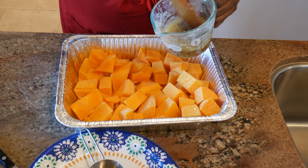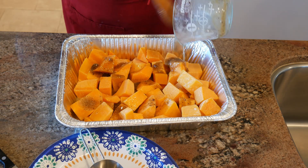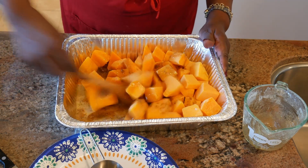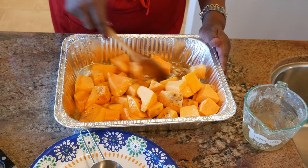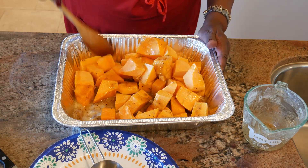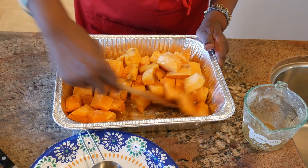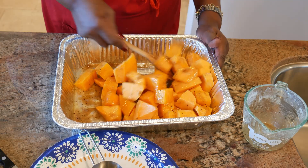I'm going to take these ingredients and pour them over my butternut squash, then toss each piece so that it gets layered with that butter, sugar, salt, and pepper mixture. This is then going to be placed in the oven. I'm going to cook it until it glazes and looks bubbly, and then it will be ready.